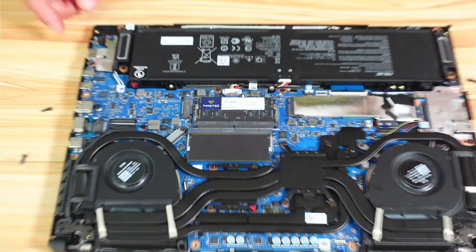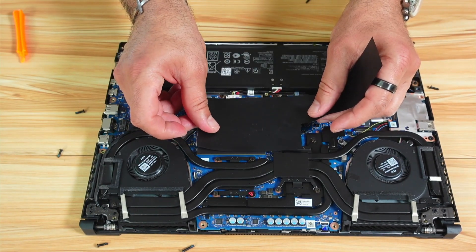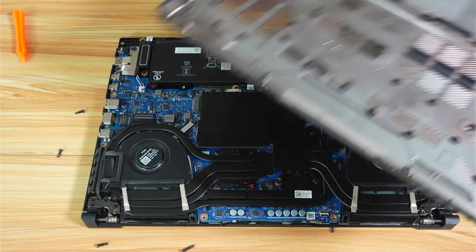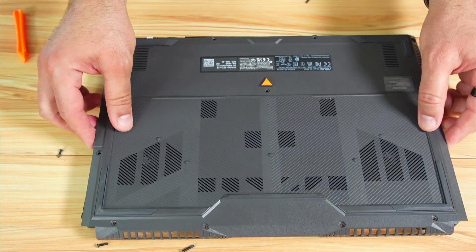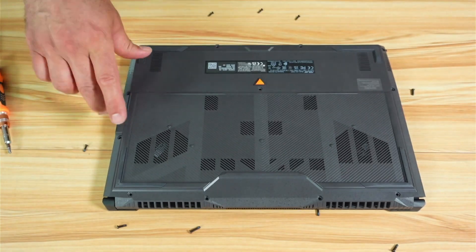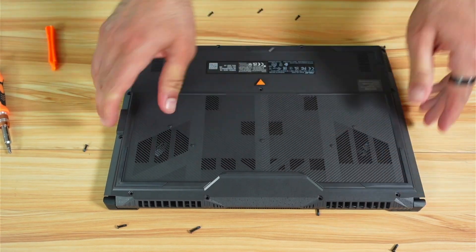Now we need to put back the plastic cover — note that it also acts as a heatsink, so position it exactly where it was. Then install the back cover: start from the back, place it on the laptop, and press it down so it clicks into place. Do it slowly and never force plastic components.